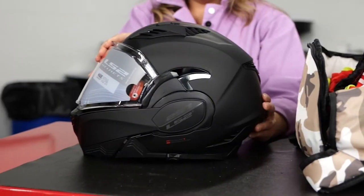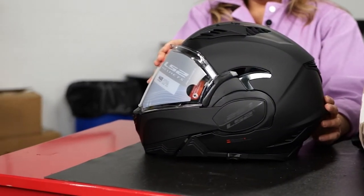Hey there everybody, this is Jackie Vanham, your girl in the know for all things motorcycle here at MPN. And today I'm your girl in the know for all things LS2 helmets. They sent us this really excellent helmet. This is called the Valiant 2, also known as the FF900-1. This is their city commuter modular helmet.